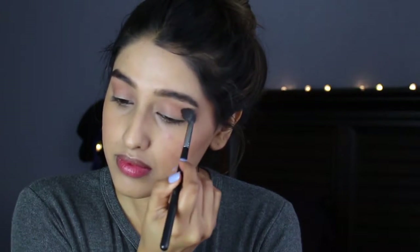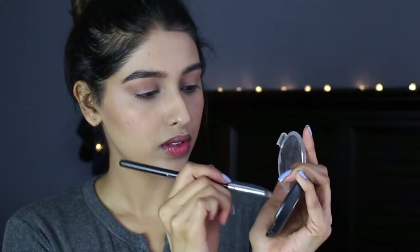Now taking my Velvet Touch Creamy Stick Blush by Kiko — I keep saying concealer by mistake! I'm just going to warm up the product in my fingers and apply it to my cheeks, then blend it out with a beauty blender. Then I'm going to take the bronzing shade from that same Smashbox Contour Palette with a blending brush and apply it on my eyes — sorry, on my eyes, not my eyebrow! It's my first time doing a voiceover and I can't get my words together — it's really late at night. Anyway, I'm just going to blend that all over my crease.